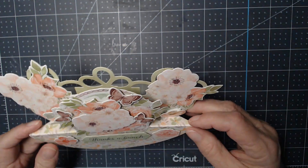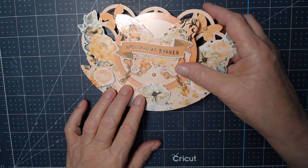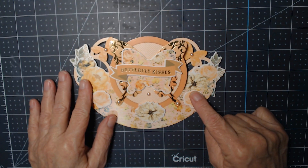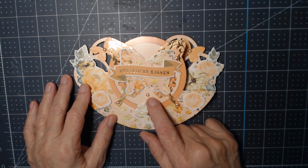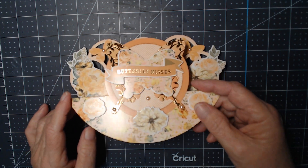This one says 'thanks a bunch,' and this one says 'butterfly kisses.' On this one I used stickles, I used some little jammies — I just went crazy on this one. And this one also rocks.